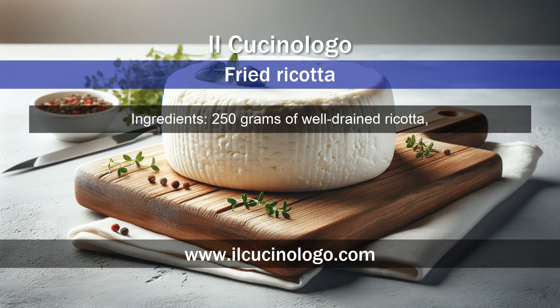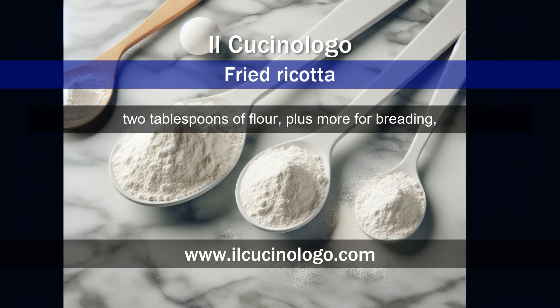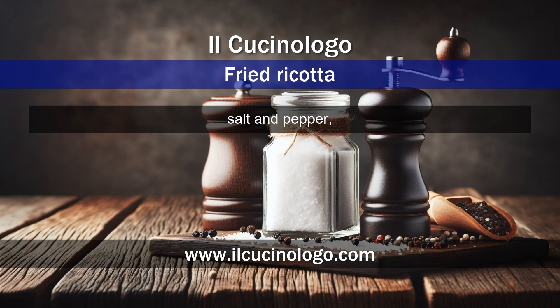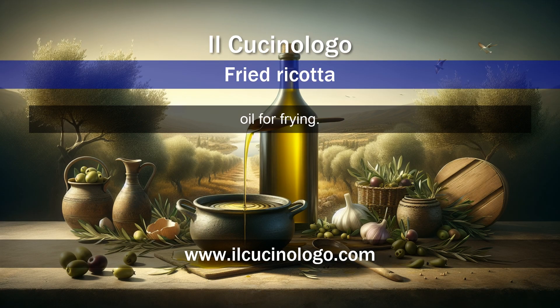Ingredients: 250 grams of well-drained ricotta, 2 tablespoons of flour plus more for breading, 2 eggs, breadcrumbs, salt and pepper, and oil for frying.